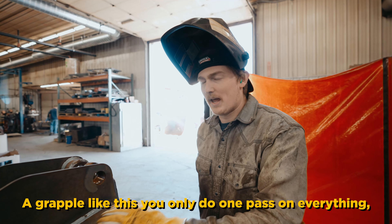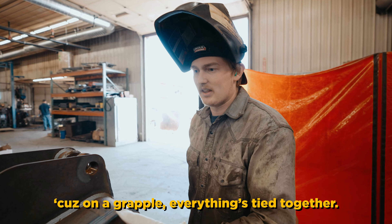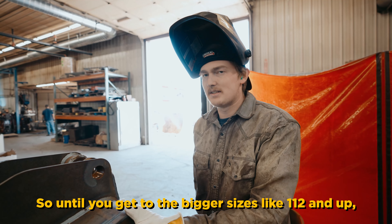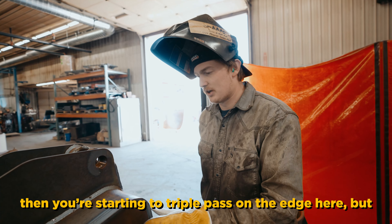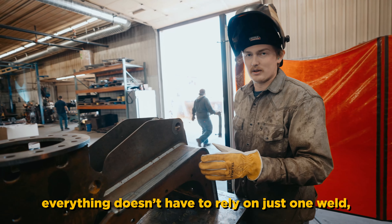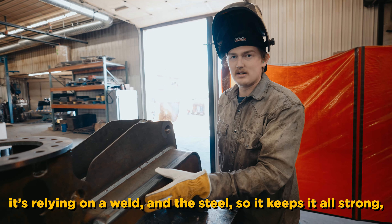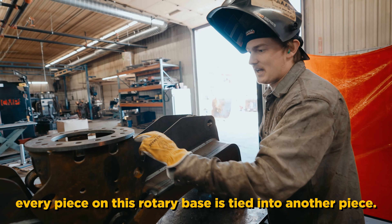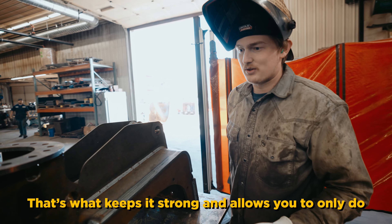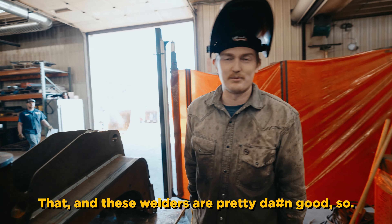With a grapple like this, you only do one pass on everything. Because on the grapple, everything is tied together. So until you get to the bigger sizes — like 1, 1, 2, and up — then you're starting to triple pass on the edge here. But everything doesn't really have to rely on just one weld. You're relying on weld and on the steel. It kind of keeps it all strong. Every piece on the rotary piece is tied into another piece, which keeps it strong and allows you to only do one pass on it. These welders are pretty damn good.